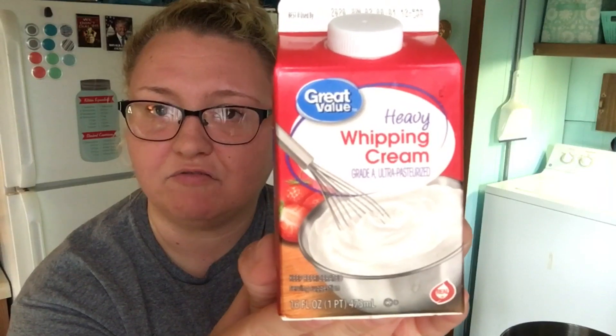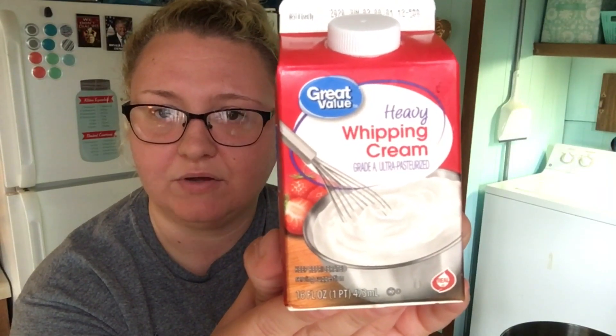Hey everybody, welcome to the kitchen here at the homestead. Today we wanted to make a video and show you guys how to home-make butter. A lot of people who have farms or small homesteads make their butter from a milk cow or from goat's milk. Today we're just going to show you how to do it from store-bought heavy whipping cream. This is what it looks like — you can find it where the coffee creamer and milk are. This is a 16-ounce container and it will end up making two small sticks of butter. We are going to be using a KitchenAid to do this.